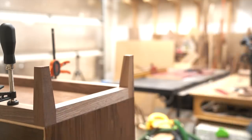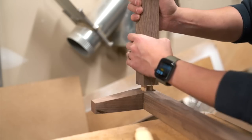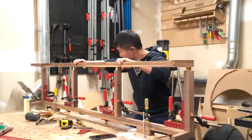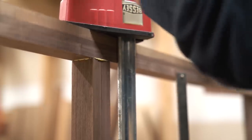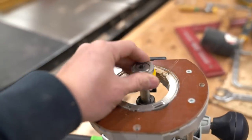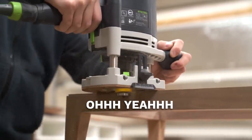Okay, the fit is perfect. Now let's do the final glue-up. Once the glue dried, I put a rabbeting bit in my router to add a reveal along the top edge of the leg assembly. Oh yeah!